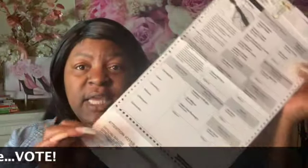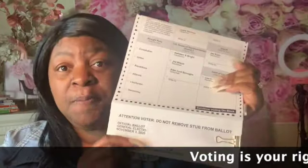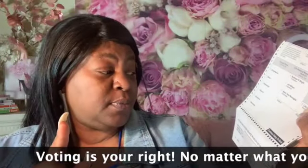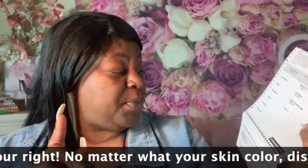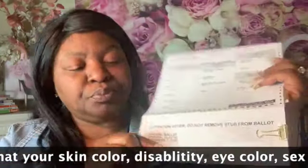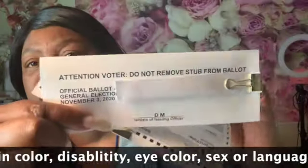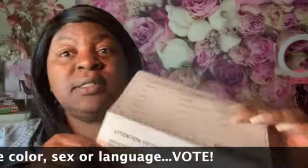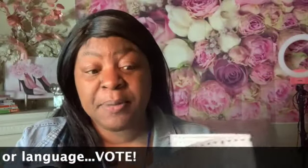The ballot also includes some additional instructions. There is a piece of paper attached letting you know: attention voters, do not remove this stub from your ballot. Do not rip that off.